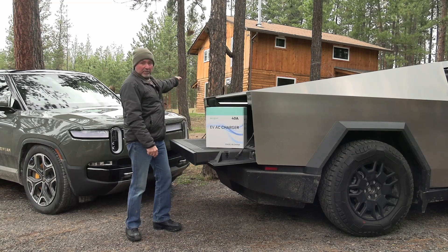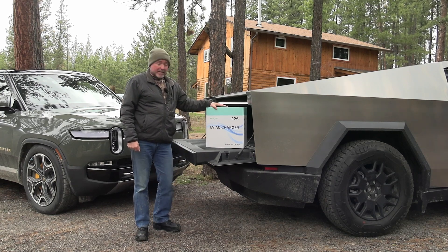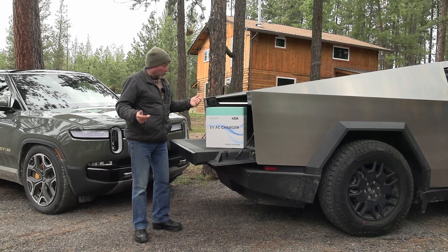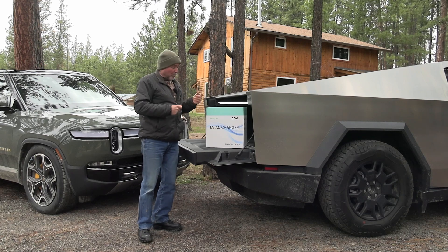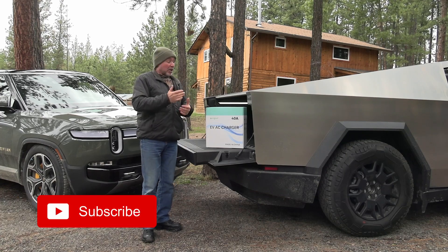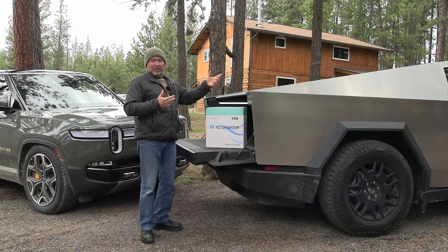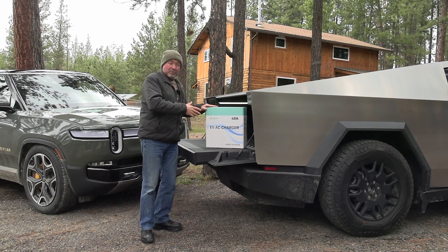We're in front of our power tree right here. We got another cool charger — this 40 amp charger from EVgoer. It has some cool features: a 25-foot cord, it's portable, comes with a bracket so you can put it up at home. It has a time delay so you can charge later when it's cheaper, and you can adjust the amperage if your outlet isn't 40-amp capable — or, as we've experienced here, when charging from solar we sometimes have to lower the amperage.